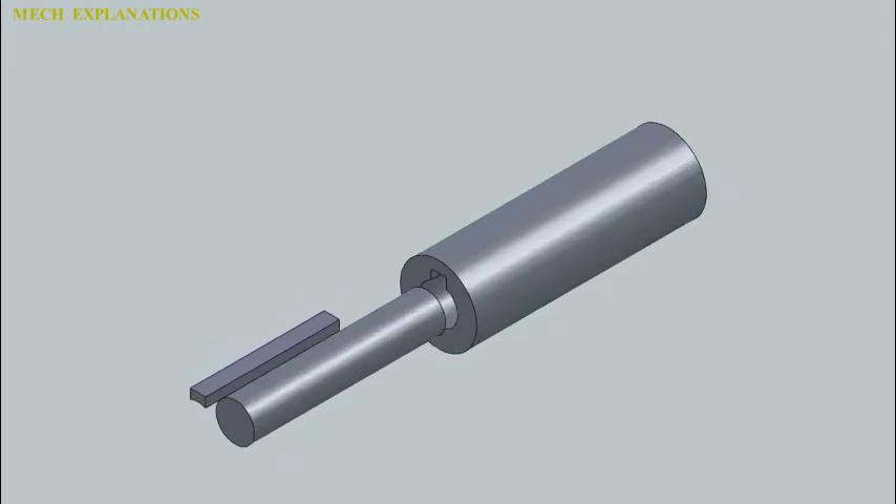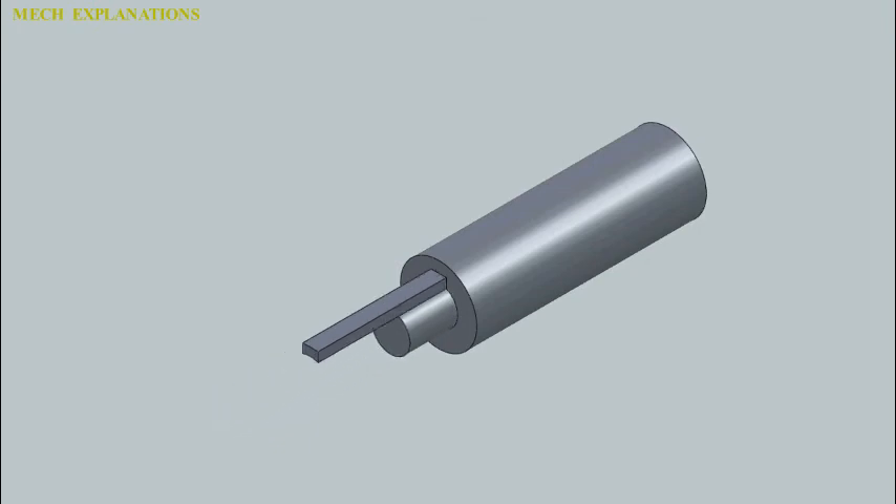These machines can cut other straight-sided features other than keyways. They can also produce blind slots, which are slots that do not extend through the whole workpiece. Thank you.